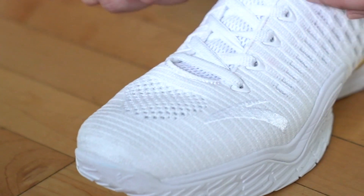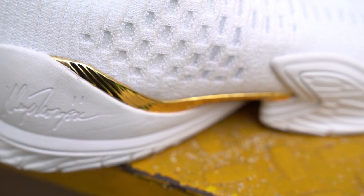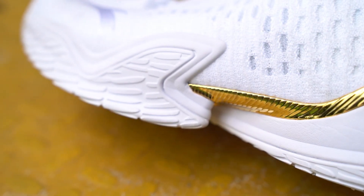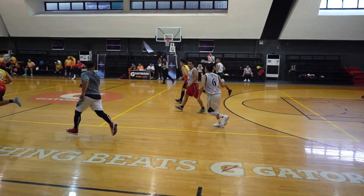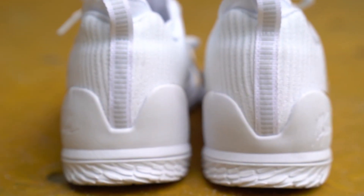Another difference between the highs and the lows is on the toe box — it has holes in it for better ventilation. For the inner, it uses a one-piece booty upper. The fit is really good on the lateral and medial side of the upper, and it also has some ventilation holes that prevent your foot from overheating.